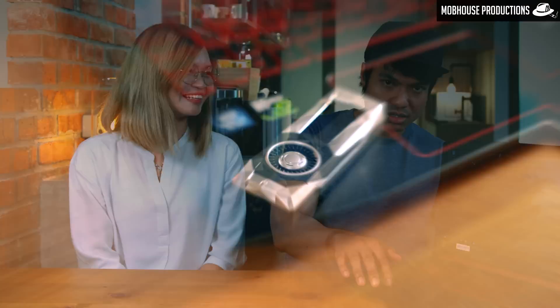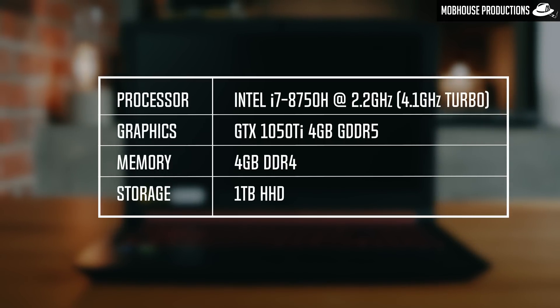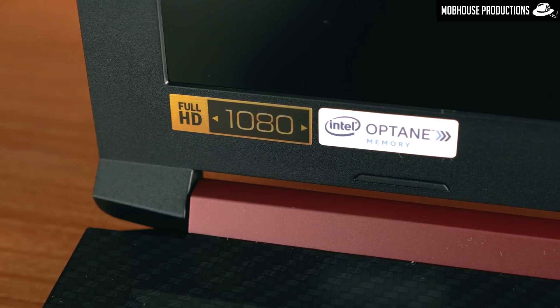Last but not least, performance. This Acer Nitro 5 comes with an Intel i7-8750H processor at 2.2GHz, a GTX 1050Ti 4GB GDDR5 GPU. The base configuration comes with 4GB of RAM and a 1TB hard drive. The highlight is undoubtedly the 16GB of Intel Optane memory. The Intel Optane memory learns users' behaviour by storing its most frequently used programs and files in a cache, hence improving load time and boot time — kind of like an SSD, but not really, since an SSD never learns. It's extremely useful for the Acer Nitro 5 because it doesn't come with an SSD.